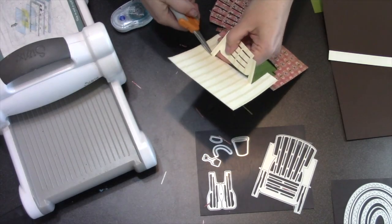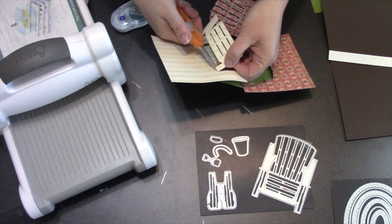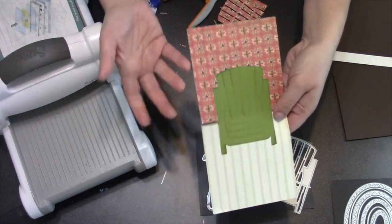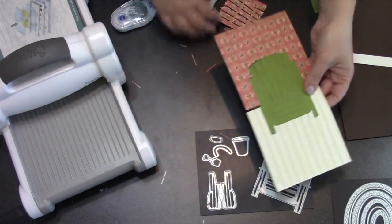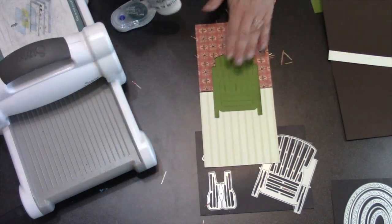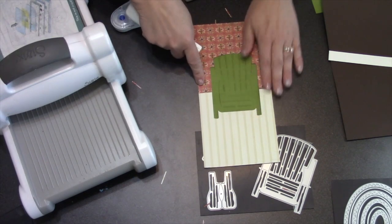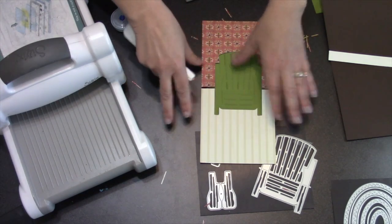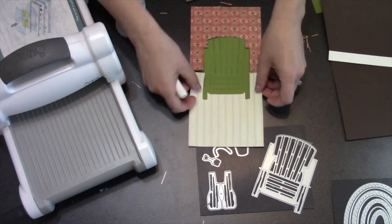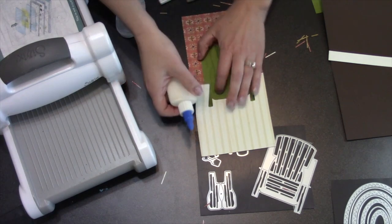I'm only removing the paper chair from the wall and the floor. This is pretty common — you've probably seen this before on the Adirondack chair pop-up assembly video where we were doing it with beach, so you had sand at the bottom and sky at the top. That's a very common technique: instead of cutting your chair directly into a piece and having everything be the same color, you can put those pieces over the top and get a multicolor scene.